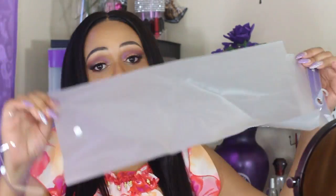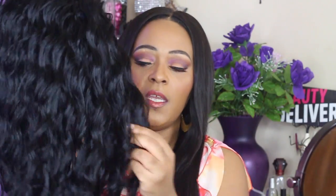It also came with a stocking cap, and of course the wig came inside the box — for all of you who care to see that. This is your wig unit; I will be putting it on for you guys.